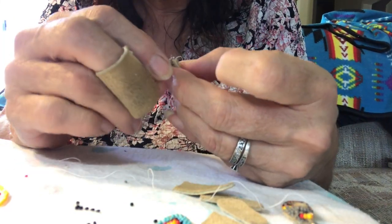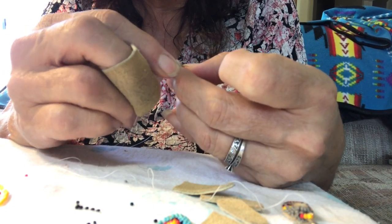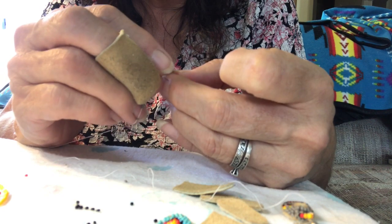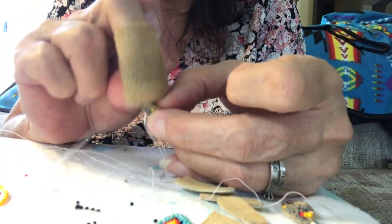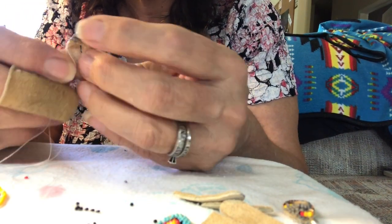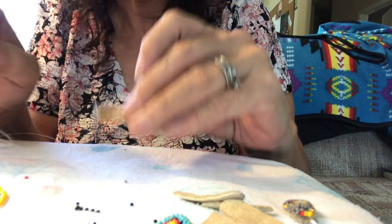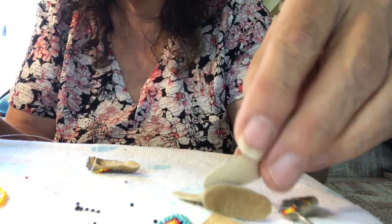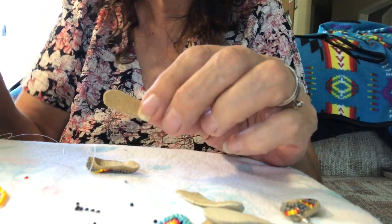It closes it up real nice and it looks real good — just overlap. And where you come out with the overlapping, that's where you will attach the sole of the earring.